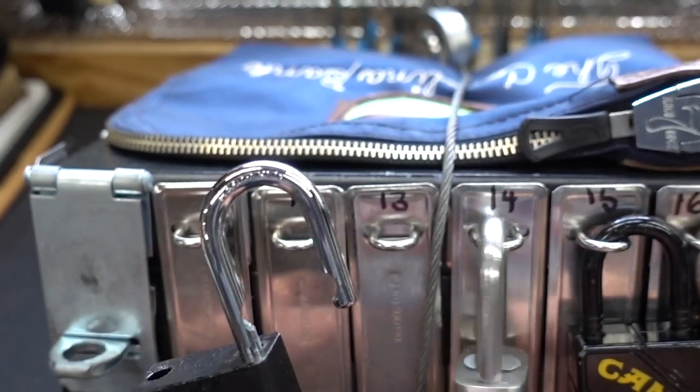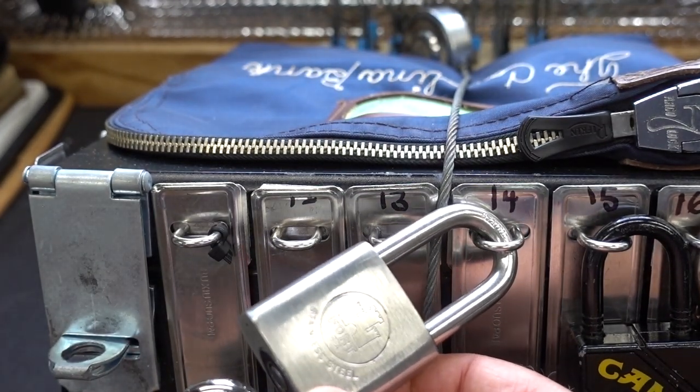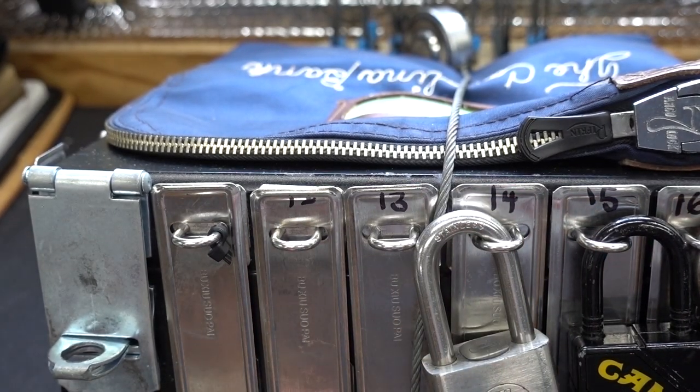We're making headway, but now we're going to come to some weirdness — we're going to come up against a fort which I have never seen before. This ought to be fun. Number 14. Appreciate your time, guys. Stay safe. Stay legal.